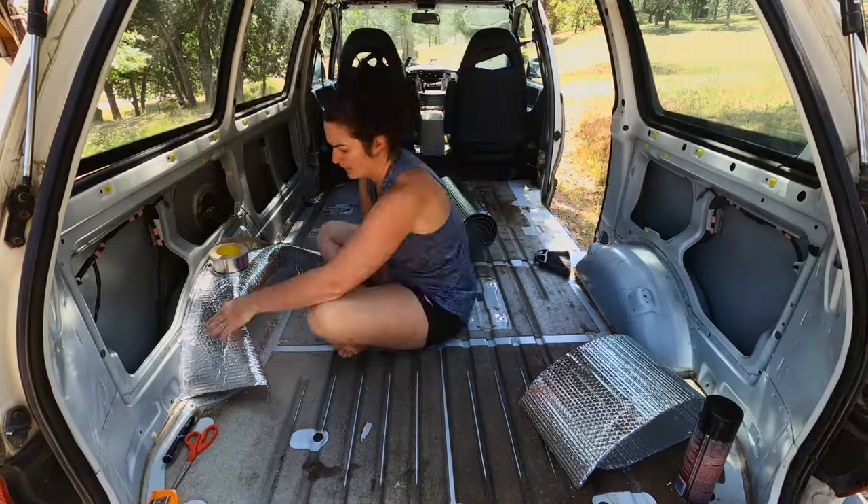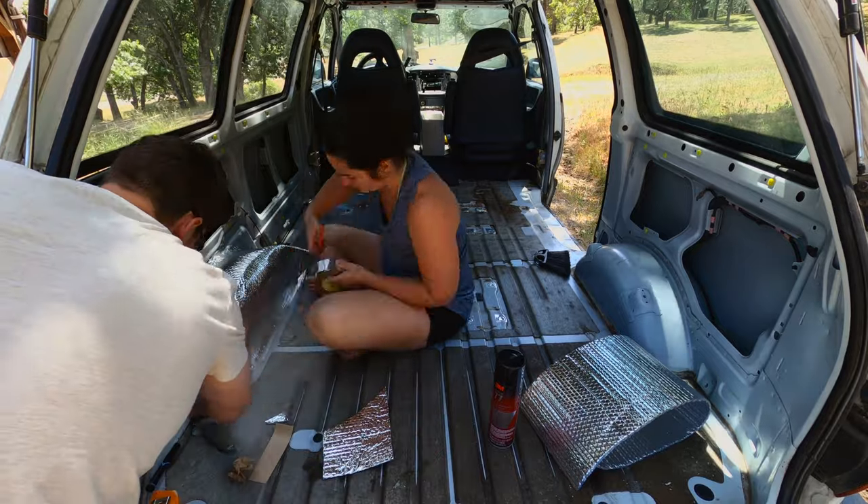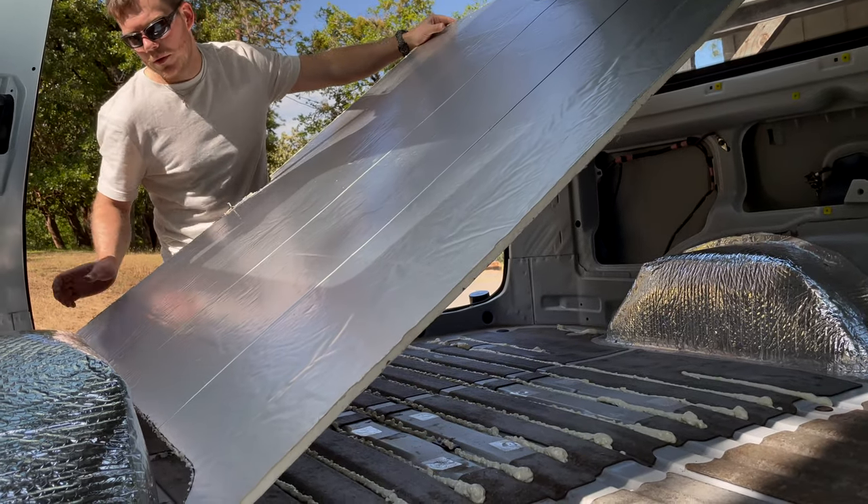Mistake number two: do not put the reflectix on after you put the flooring in. Putting the reflectix on the wheel well first will change the sizing and width that your poly iso and plywood will need to be.